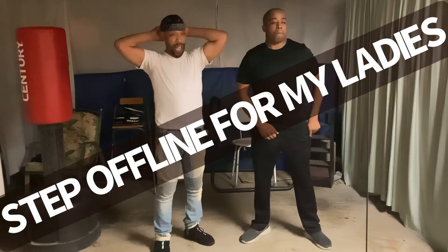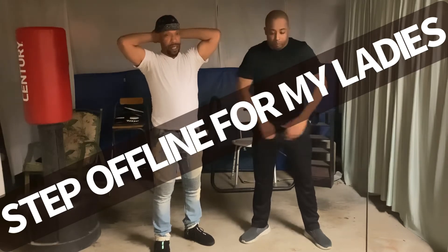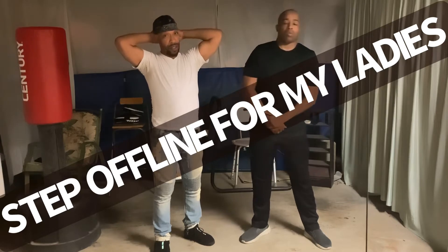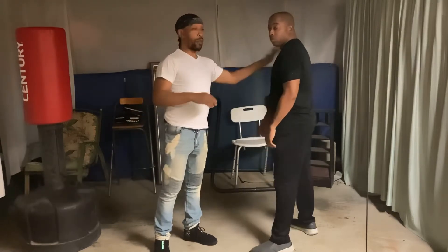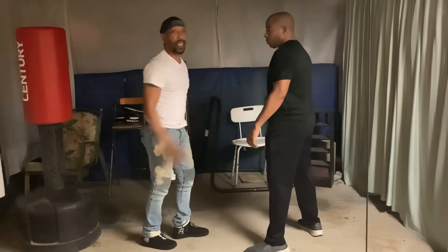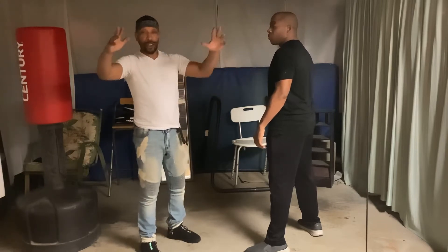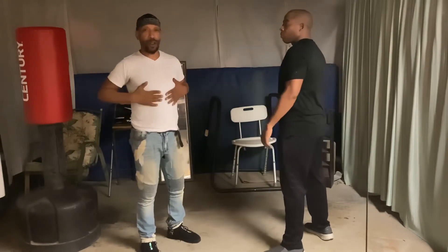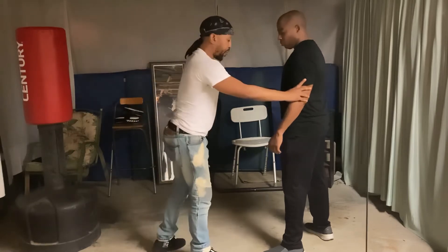It's your boy LB. Now we've been talking about that step off line. I gotta do one for my ladies out there because we gotta correct some stuff. A lot of times they'll tell the woman to grab and always tell her to kick at the groin. We ain't doing that whack stuff around here.